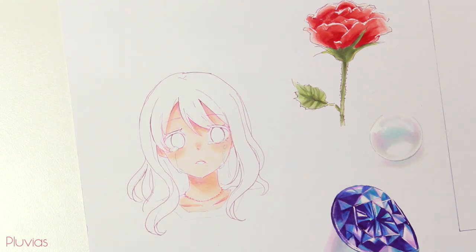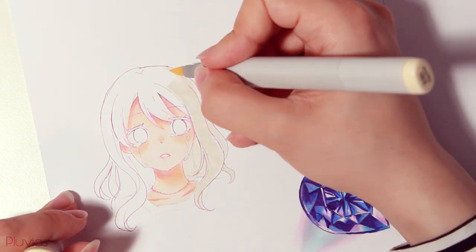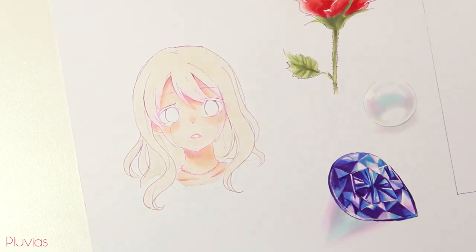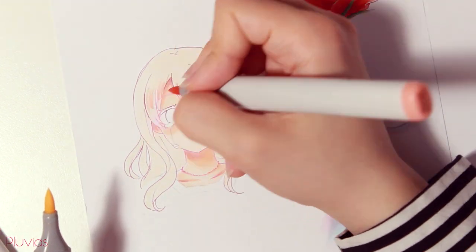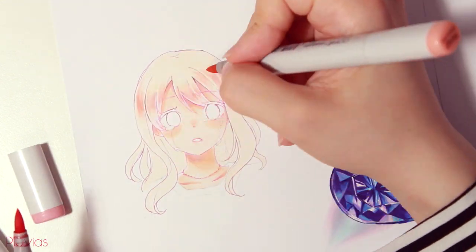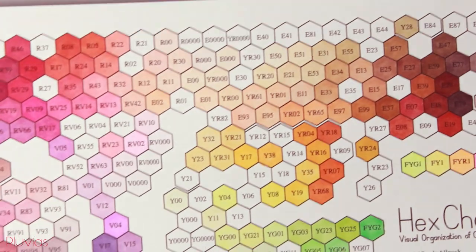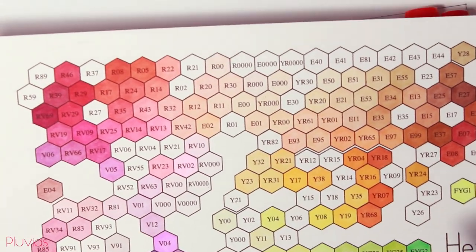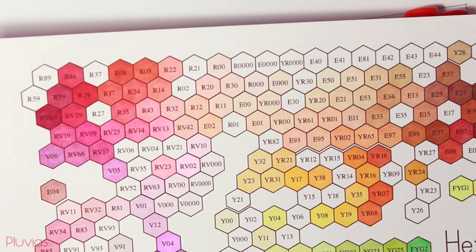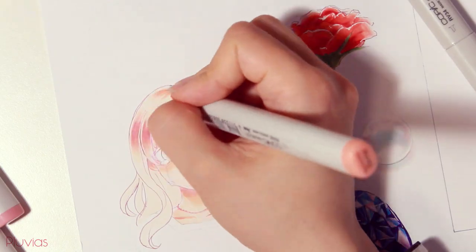One nice thing about the book is that it lists all the colors used in every drawing, so you know ahead of time which Copics you need for a certain tutorial. Personally, I didn't have every color mentioned, so I substituted similar colors by looking at my Copic hex chart — finding the closest available color based on that. I talked about the Copic hex chart in a separate tutorial video on how I choose Copic marker colors, so check that out for more.